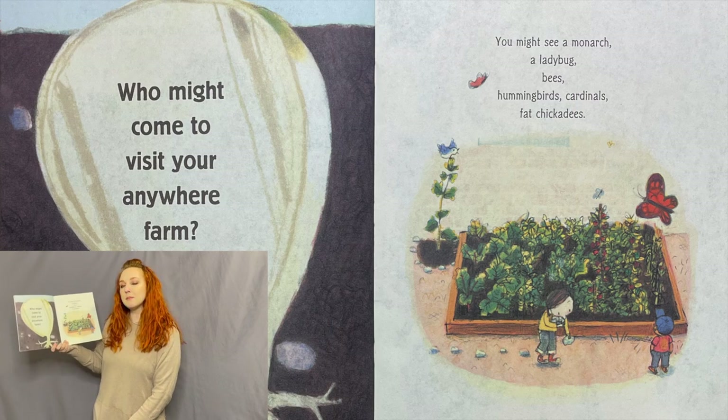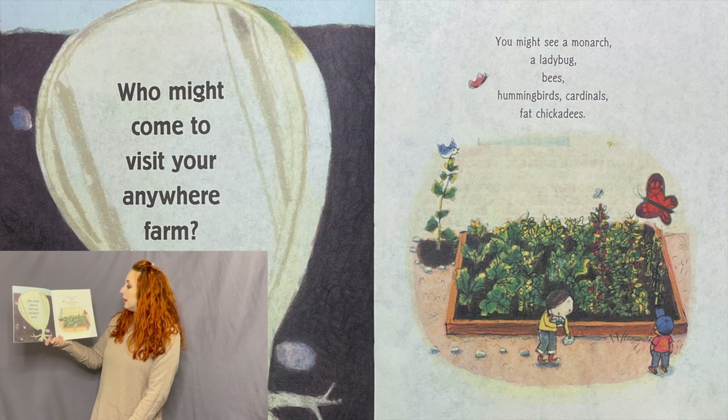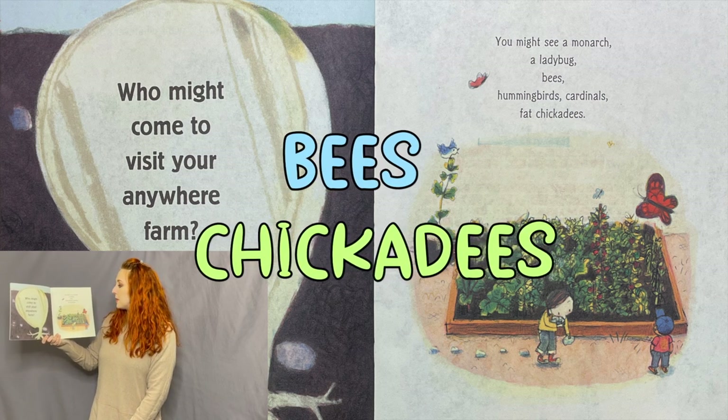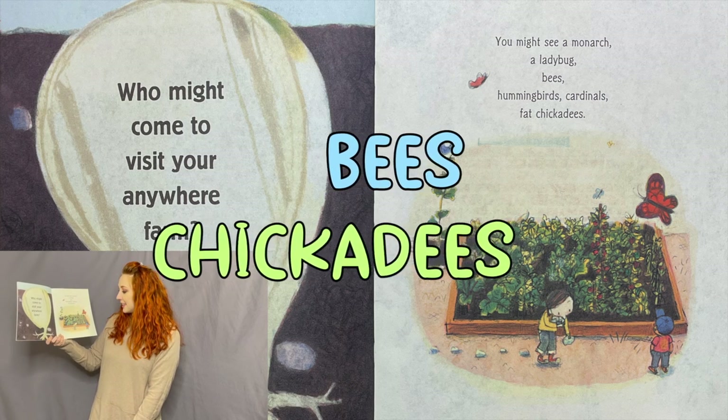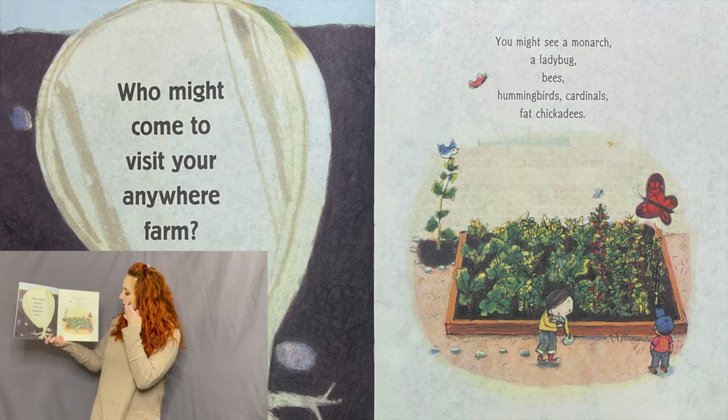Who might come to visit your anywhere farm? You might see a monarch, a ladybug, bees, hummingbirds, cardinals, fat chickadees. They're talking about the butterfly — we saw one of those in our other books this week!